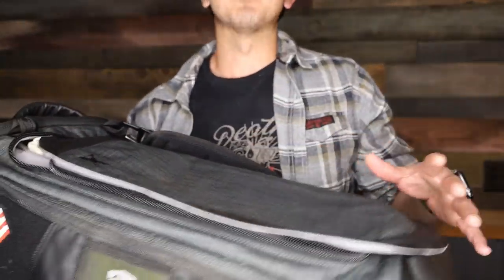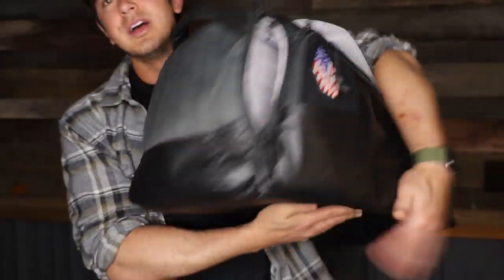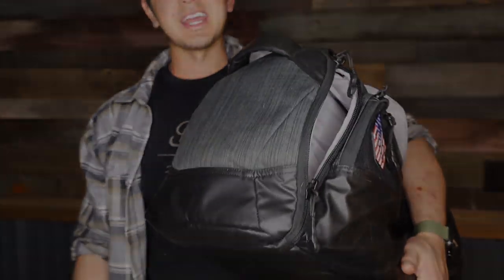I love duffel bags and I love compartmentalization. I'm finding that I love compartmentalization in duffel bags just as much as in backpacks. So anyways, another great option from Vertex — these are new, two sizes, worth checking out.